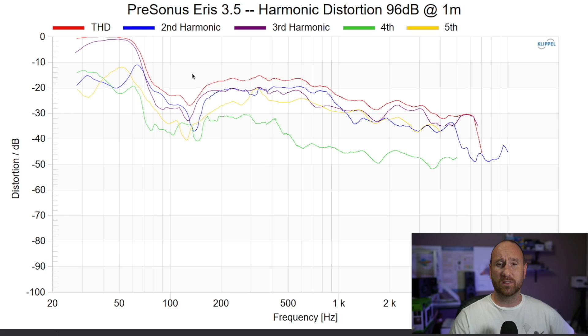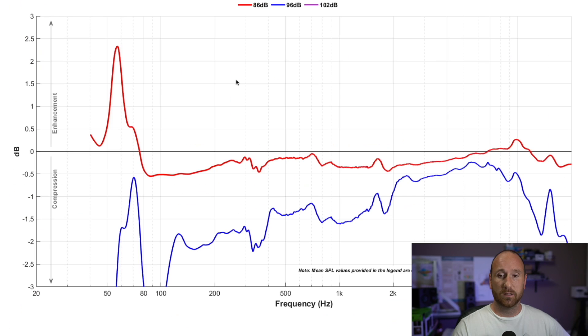The distortion at 96 dB — louder than most people are going to listen to in the near field — is quite high. There is some hard limiting going on when you get above 86 dB, with about one to two dB of compression or limiting through the mid-range. This is not a speaker intended to be listened to loudly. There's also a lot of distortion in the low bass region, so you're going to want to run a subwoofer or a high-pass filter to reduce low frequency distortion.